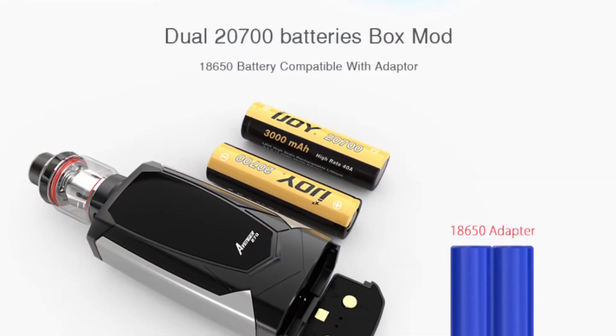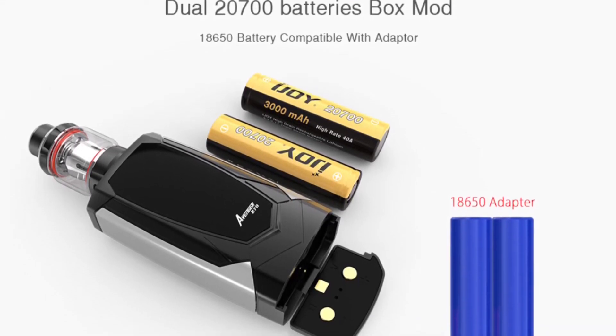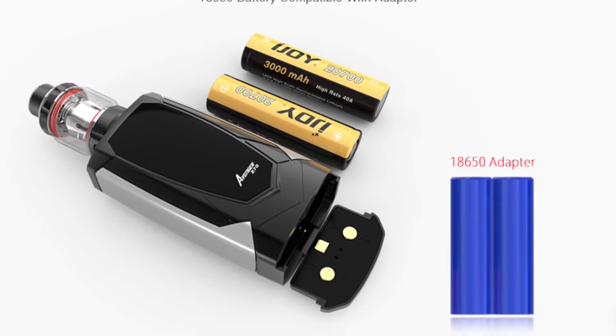It's a dual 2700 battery device and probably comes with the batteries as most iJoy 2700 devices do. It also comes with an adapter so you can use your 18650s if you prefer.